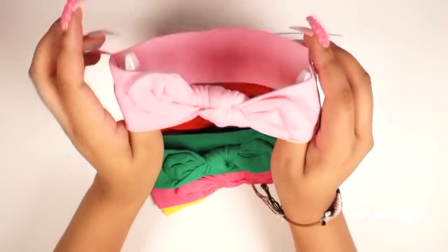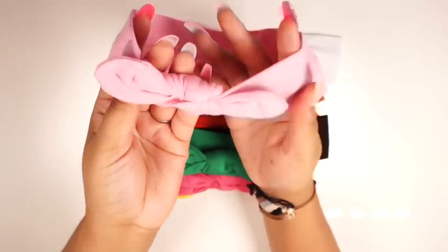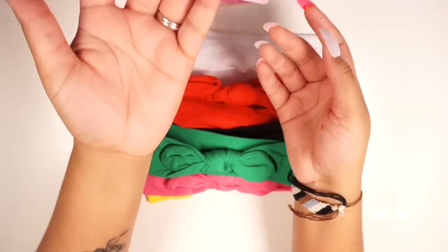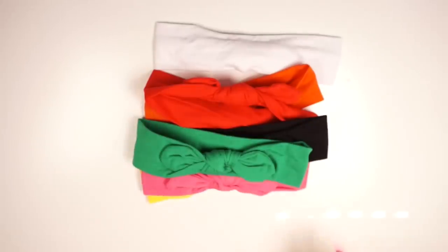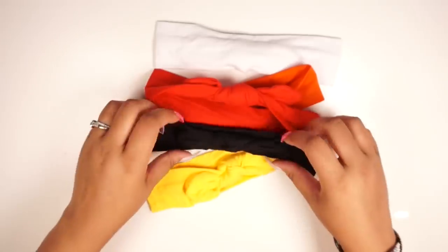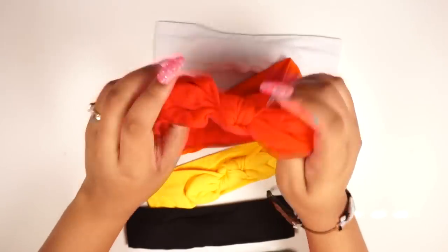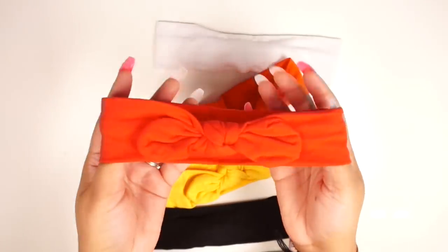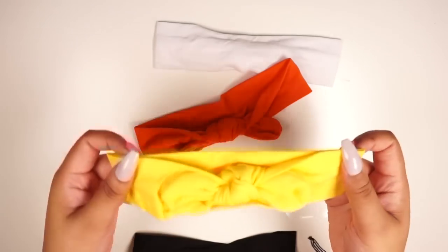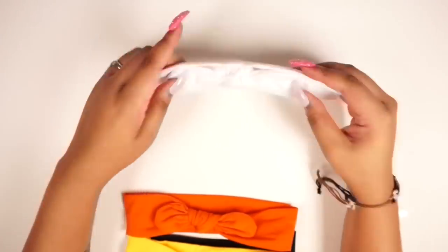Okay, so here are these kind of plain Jane bow ones. These look like they'd be good for little girls and stuff, but I'm still gonna wear some of these. So here is a pink color, got green, hot pink, black — it's nice to have the solid colors as well. Here's red — on camera it looks a little orange but it's actually red. Yellow, a true orange, and white.